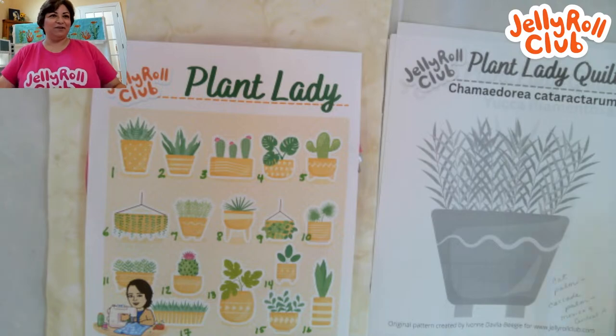I have an excellent connection and I am live. It is six o'clock on the east coast of the United States. My name is Yvonne, and welcome to another live stream from the Jelly Roll Club. This is the Plant Lady Project — this is where we finally start getting down to the nitty-gritty of working on our plants. Welcome, tell us where you're from in the chat — I see a bunch of people out there already.